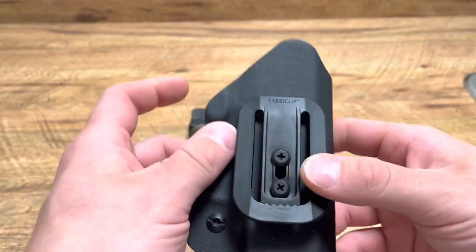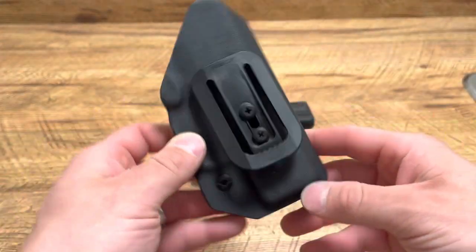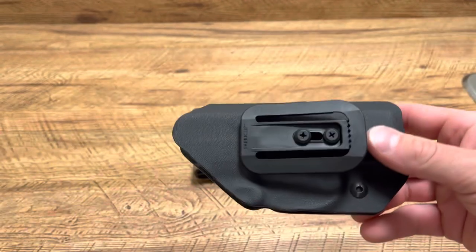What's up guys, Spin Firearms here, and this right here is a Fabriclip holster inside the waistband from Athena's Armory, and I'm very excited for this.